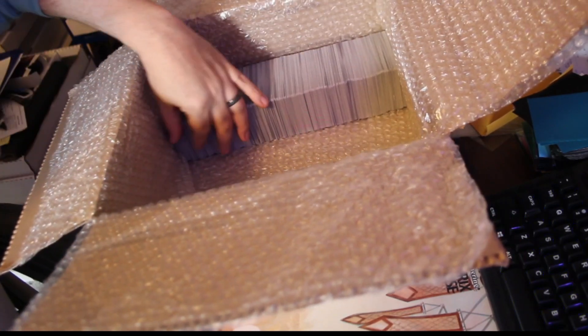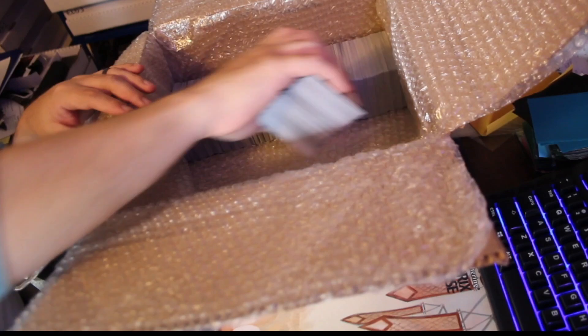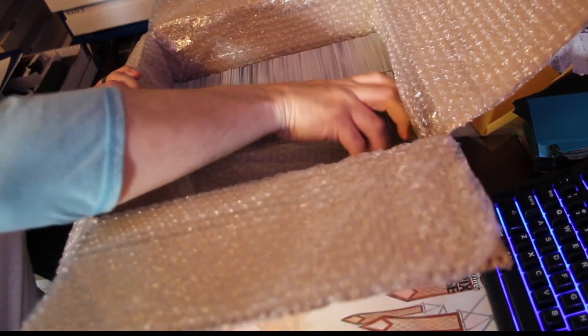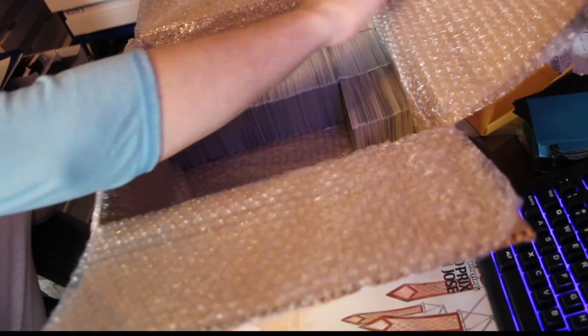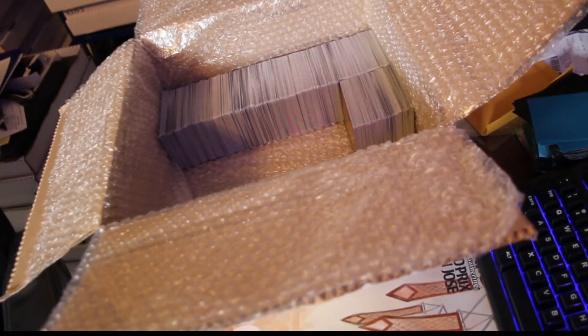Once you finish that first row — it's in there good and tight — you're going to start another row right next to it. You don't have to have padding between them because these cards are going to be packed in tight enough they won't move, which is the point.